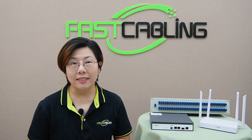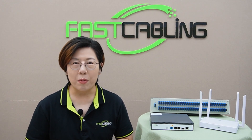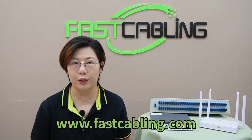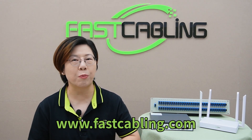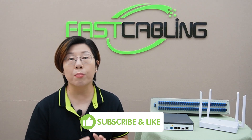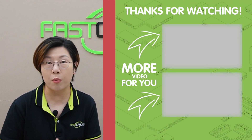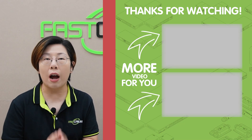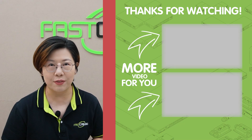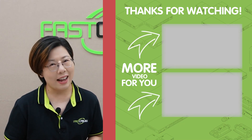So there you have it — PON in a nutshell. It's simple, fast, cost-effective, and low maintenance. Whether you're setting it up for a small home or a large business, PON might just be the future of networking you've been waiting for. If you found this video helpful, please don't forget to hit that like button and subscribe for more tech breakdowns like this one. If you have any questions about PON or want to see more videos on networking, feel free to drop them in the comment section below. I'll catch you in our next video — thank you very much for joining us at FastCabling.